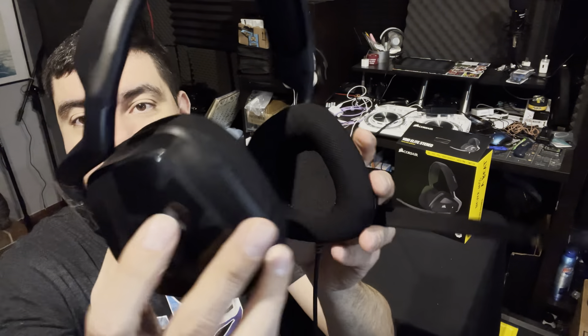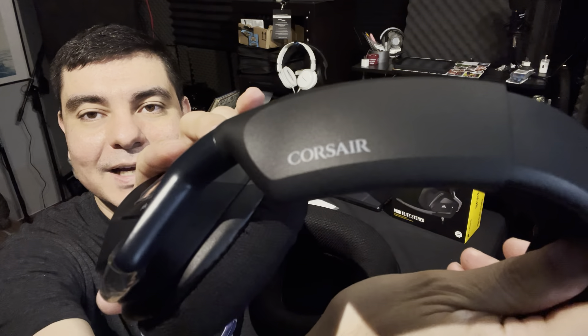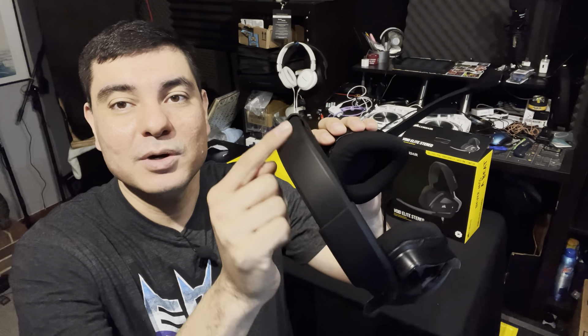You also have volume control on the headphones themselves, which doesn't interconnect to your device — it actually adds a little bit more volume on top of whatever device you're using, so these actually get pretty loud. When you pull the headband out, you do have some little measurement bars so you can remember where you set them and be good to go every time. They've also got the Corsair logo on the side. I've seen some older models that look pretty identical but may have the logo placed differently.